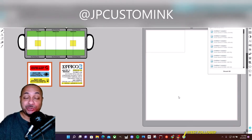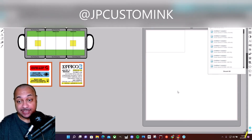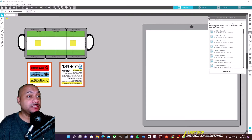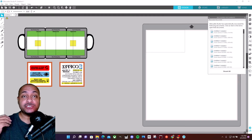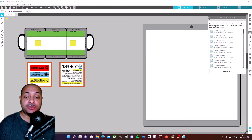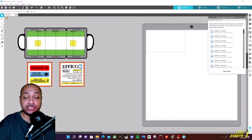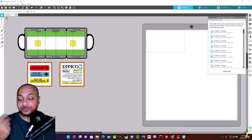What's going on everybody, it's your boy George from JP Custom Inc. I'm currently working on a sublimation mug which is heat sensitive. If you're drinking tea, coffee, or anything warm, the mug is actually black and it'll change as soon as you add a warm liquid — the mug will change color and show you the design.